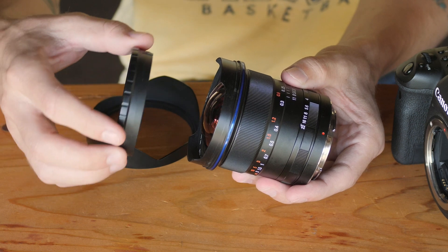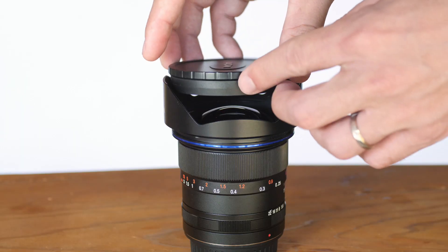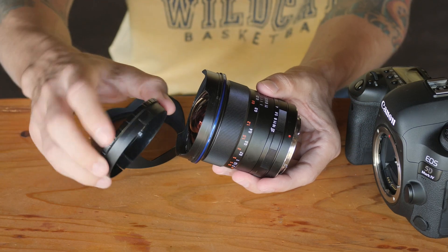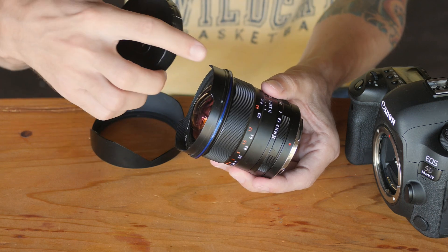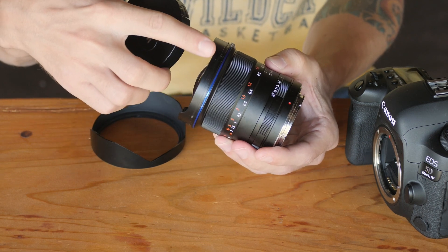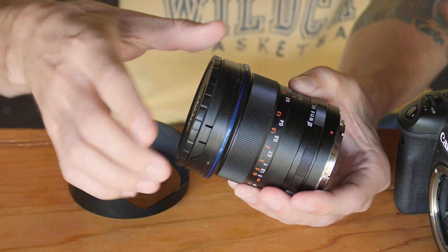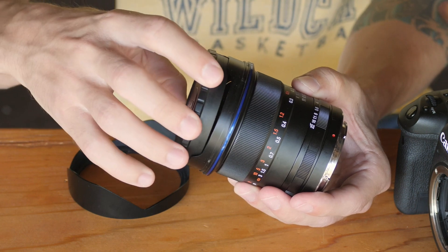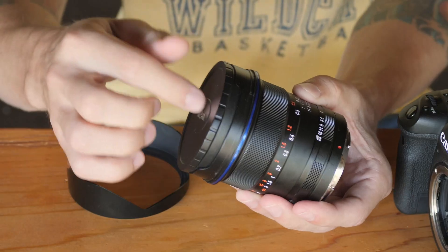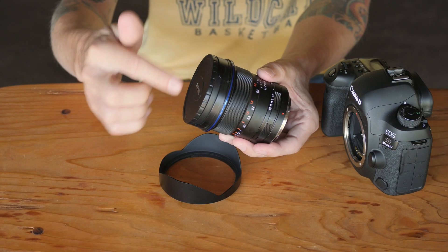The lens cap is a little bit strange in that it's the push-on type, but it doesn't push on on the outside of this little ring like it does on a lot of lenses. It actually goes on the inside, which sometimes worries me about accidentally scratching the front glass if you're not really careful. It also has a couple of little tabs that you have to align with the extended part of this mini lens hood, so it won't go on in just every position. You have to make sure that it's lined up and it will kind of snap into there. It doesn't snap in super securely, but I've never had it come off inside my bag.